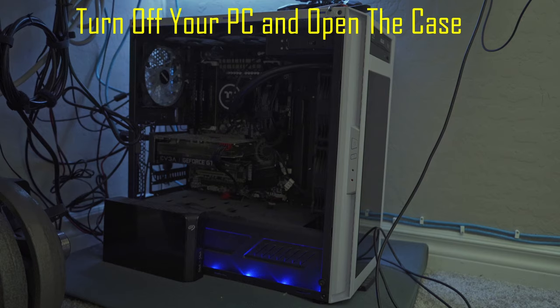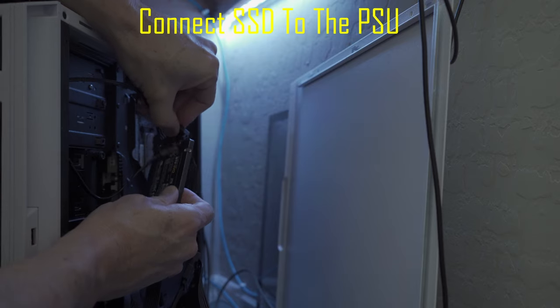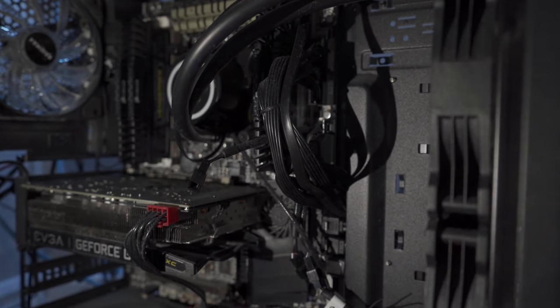Open the PC case. First you want to connect your SSD to your power supply, then connect the SATA cable from your SSD to your motherboard, and that's it. Next, power on your computer and log back in.